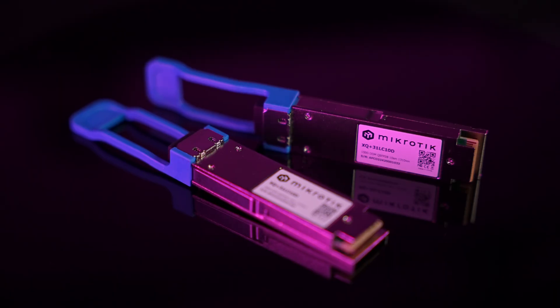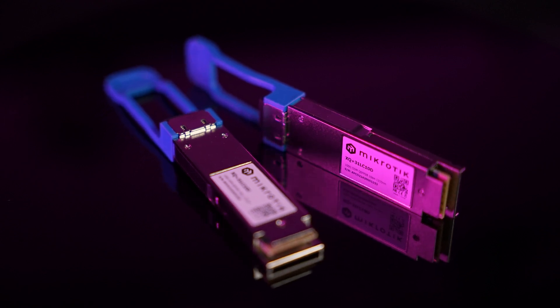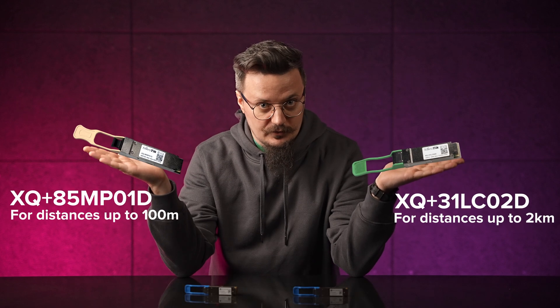Real speed, ultimate reliability. However, you can save a little bit of money if you don't need all the distance. We've also previously released a 2-kilometer version and a 100-meter version.